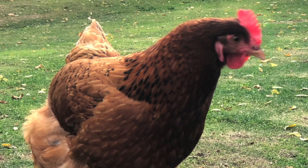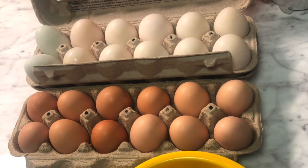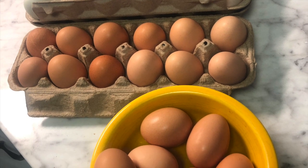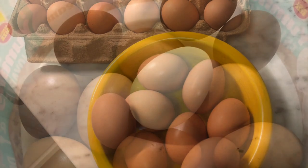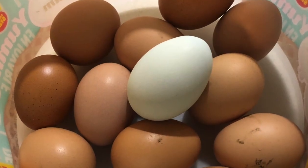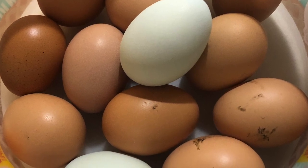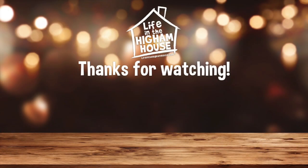Of course, we do have a coop and we'll talk about that at another time. If you're into raising chickens, if you have a backyard flock and you're looking for something to contain them and provide a safe space, the Betterhood Metal Chicken Coop works for us. We enjoy it, and the chickens seem to enjoy it. Go ahead and click on that link in the description below and check it out for yourself.